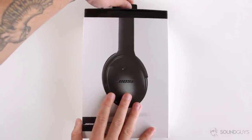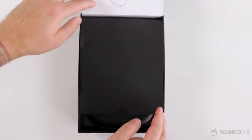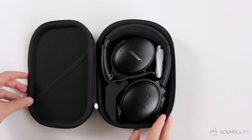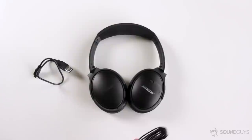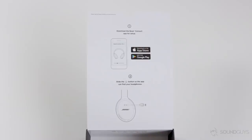It just wouldn't be a tech review without a good old-fashioned unboxing. When you open the box, you're greeted with this oddly shaped but sturdy carrying case. Opening it up reveals the headphones nicely tucked away inside — it's like Bose is trying to show off just how flexible and ultra-packable these are right from the start. Along with the headphones, you'll get a micro USB charging cable and an audio cable. On the inside of the packaging, it tells you to download the Bose Connect Plus app in order to get started.